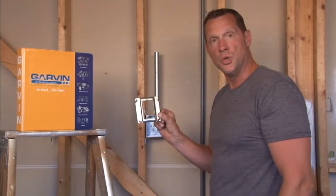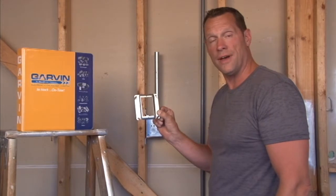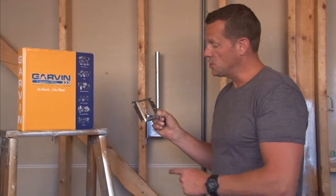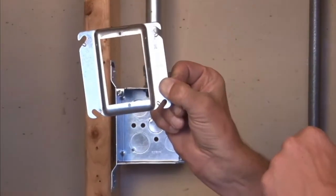Garvin Industries part number 52C62 is a single gang drywall device ring that is raised a quarter inch, as you can see, for very thin wall coverings.